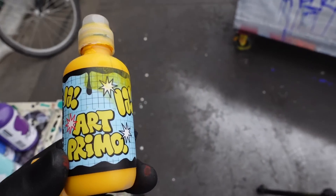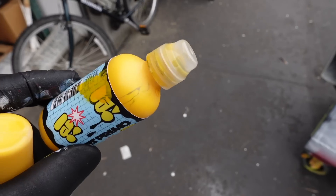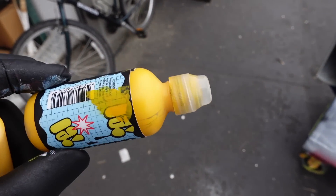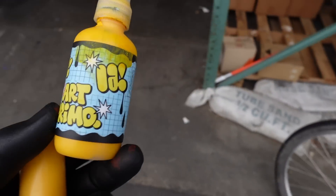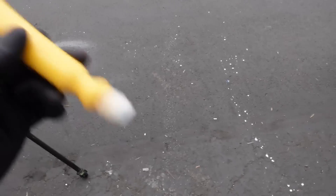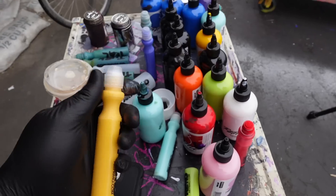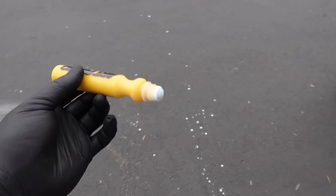What I would recommend doing if you have one of these is empty the ink out into another mop, coat the inside so it stays the color yellow, and let it dry — you'll have a nice little collector's item. Or you can just go tag with it, it's your marker, you can do whatever you want with it. Maybe you're gonna hold on to it and then have a few drinks and think, ah screw it, I'll just tag with it.